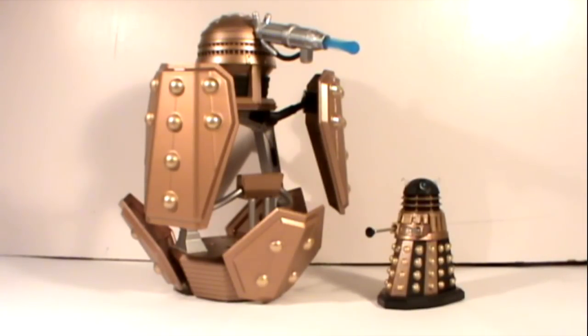When the 3¾ inch range was announced, one of the things that really appealed to me about the scale change was the idea of playsets and vehicles — something that we didn't really get with the 5 inch range because everything was a bit too big and playsets don't really happen these days. So let's begin by taking a look at the packaging.